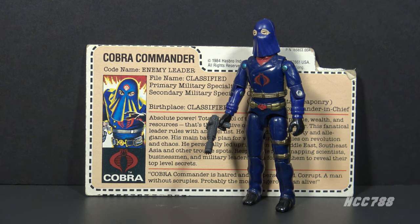The Hooded Cobra Commander action figure was released in 1984 and was only available through a mail-away offer. It was not available at retail. The only way to get this figure was through the mail.